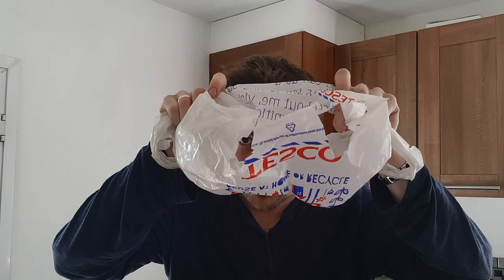Step one: you take your regular plastic shopping bag. Now that we have to pay for them in the UK, they come with a bit more durability, which is going to help. You take the bottom of the plastic bag and you cut these half-circle shaped cutouts. It's a little bit awkward to get this done — this is a tried and tested method. I've got these cutouts, we're halfway there.